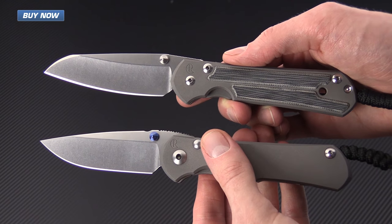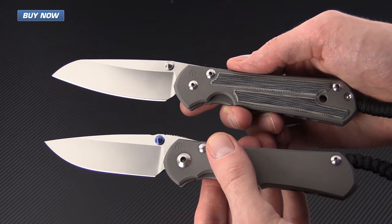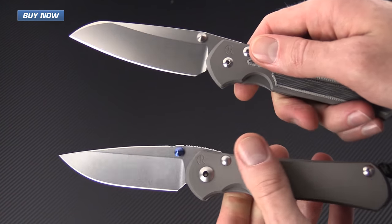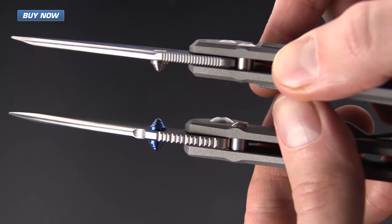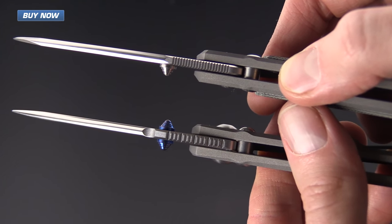Here to illustrate some of the differences, I've got a Large single-blade Sebenza 21 with micarta inlays. You can see it's only got the single thumb stud there, it's got a smaller pivot, and you can see the difference in the stop pins. You can also see that there is a slight increase in the blade thickness as well.